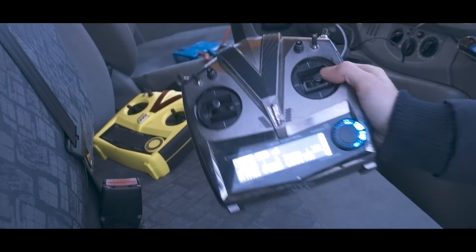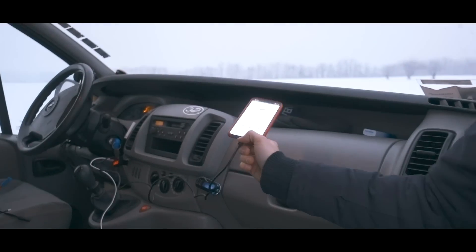With that being said, let's go and start practicing with some music flights. The radio is connected successfully. Here is where I put my music on the iPhone.